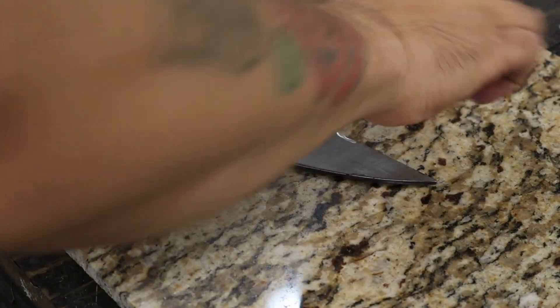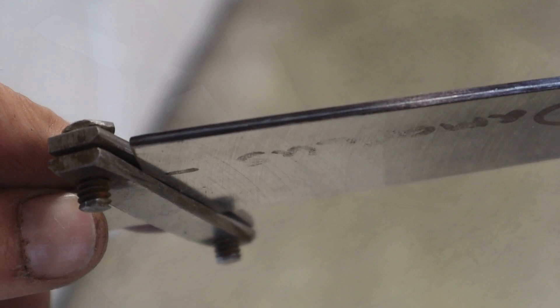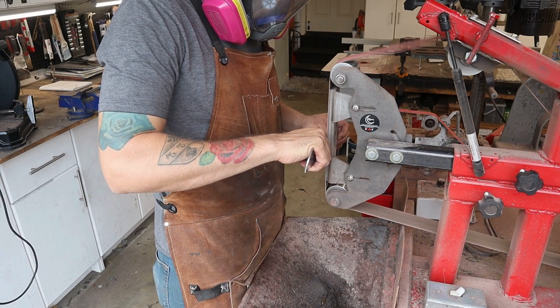I scribed a center line along the cutting edge to use as a reference when grinding the bevels. If you don't have a center scribe, you can use a drill bit that's roughly the same thickness as your material. Just flip your blade over and mark it from both sides to find the center.